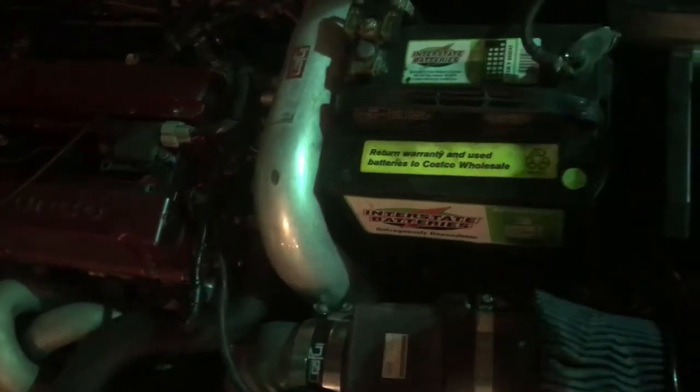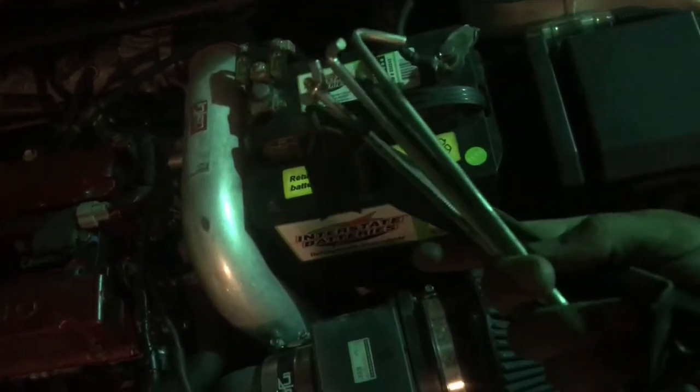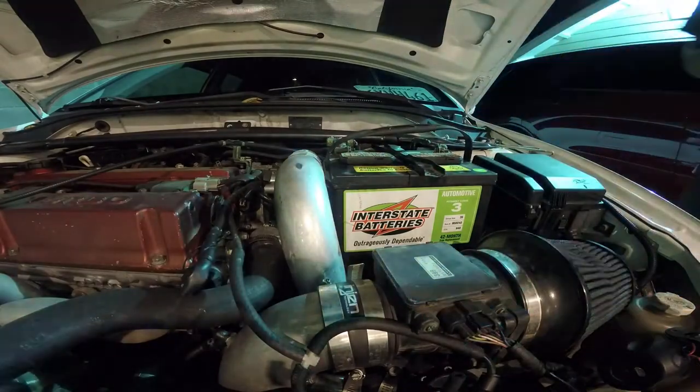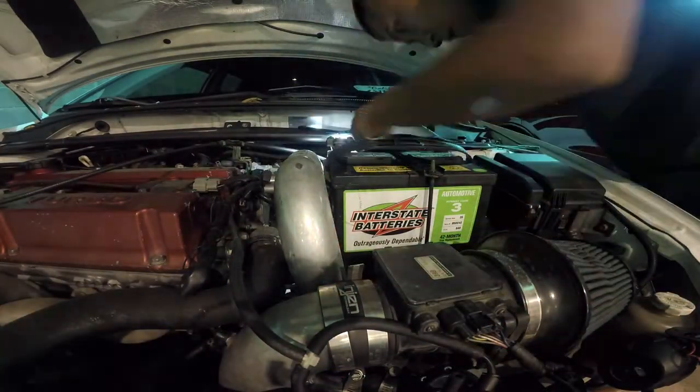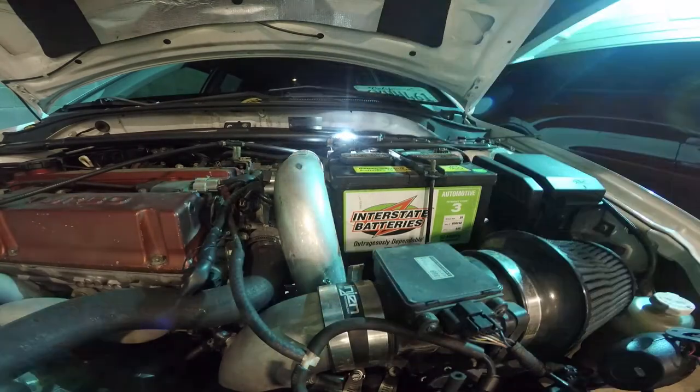While we wait for the headlights to dry, we're gonna strap this battery down. This strap is off the Celica and it looks like it's gonna work. There it is — tie-down done. Hopefully it doesn't touch the hood. Let's try it — seems like it doesn't, but tomorrow I'll check it out.